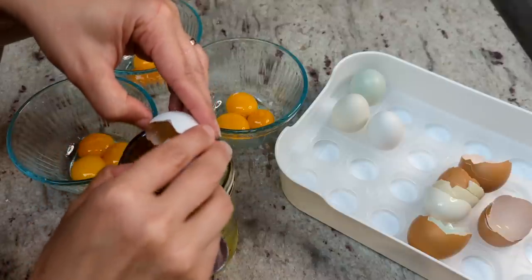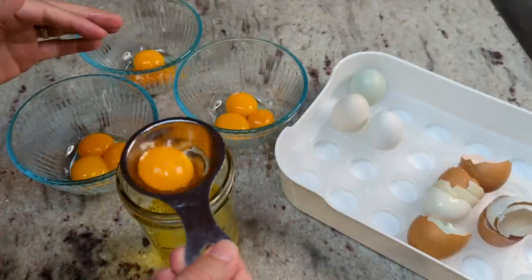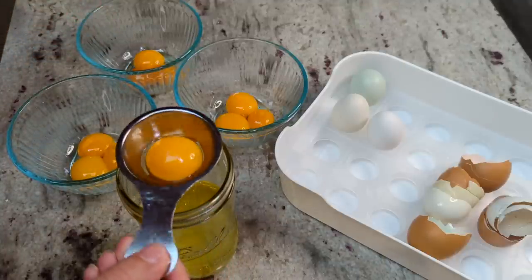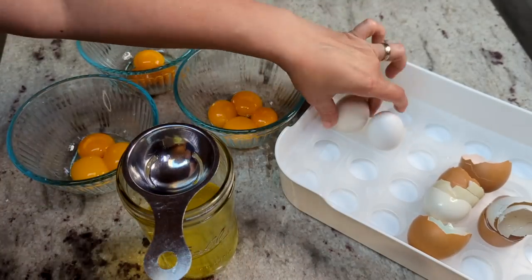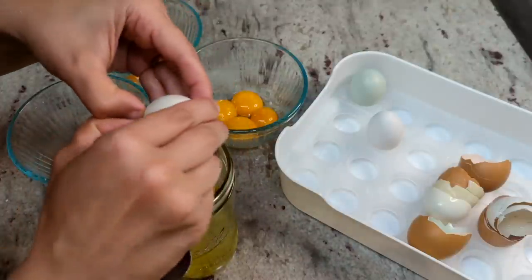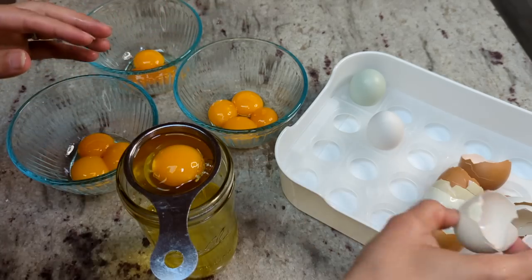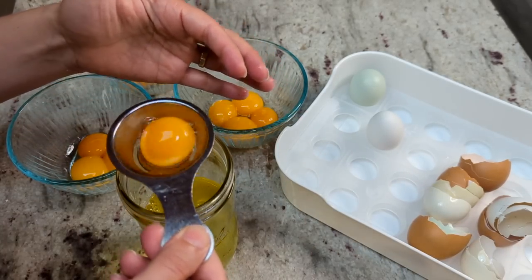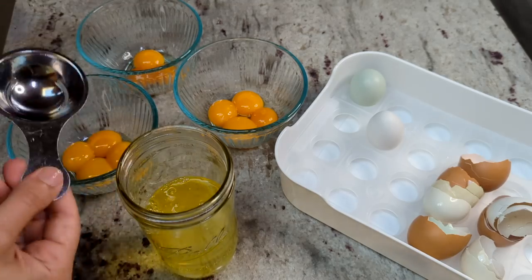I am going to be doing three flavors today. As written, the recipe is great for plain waffles — if you're wanting to use these for sandwich bread or if you're going to be topping them with syrup and whipped cream or butter. But I always like to experiment, so I decided to try doing these with Perfect Keto MCT oil powder and collagen powder. I love both of those and I love all of their flavors.